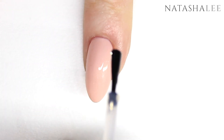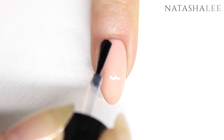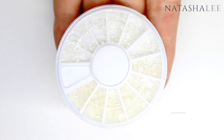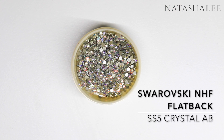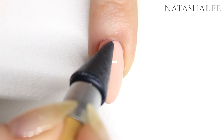Do this to one nail at a time because we're going to apply our crystals directly to the wet top coat. To apply our crystals and pearls, I'm going to be using a crystal katana, some flat-backed pearls, and some Swarovski SS5 crystals in Crystal AB. Full links are in the description of where you can purchase all of the products.